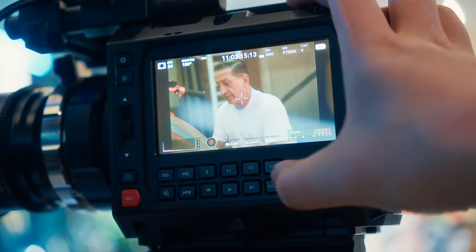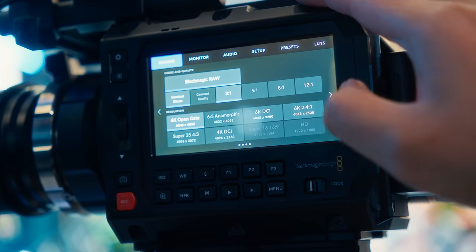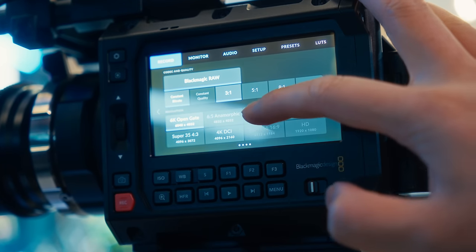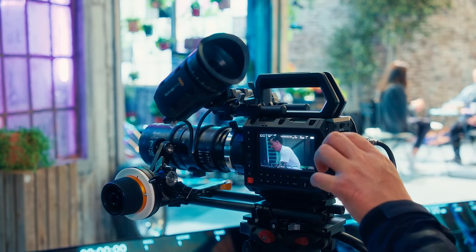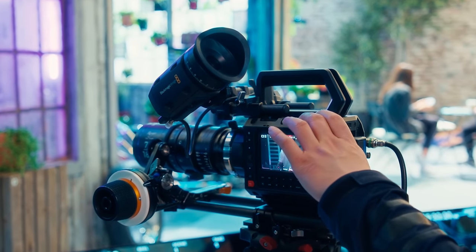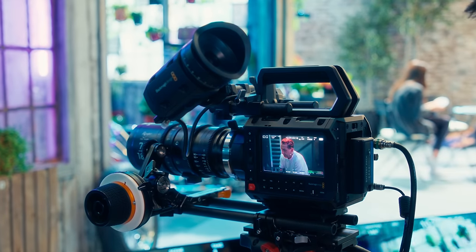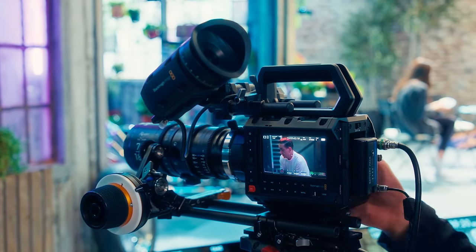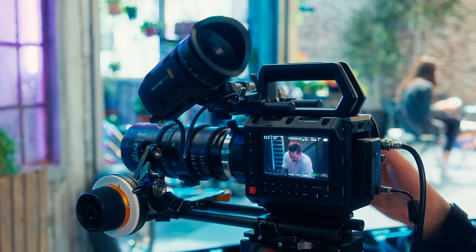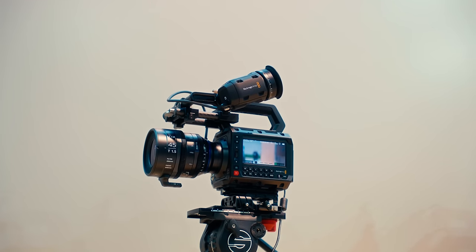I understand that there are many people who might find it annoying that in order to change your settings or get anything dialed in run and gun, you need to take the camera off and turn your head to this side LCD, making it not very ideal for handheld shooting. This is a perfectly reasonable point and I don't disagree with it being a potential pain point. However, I think a lot of people might be missing the point as to whom this camera is intended for.